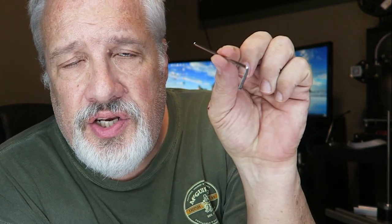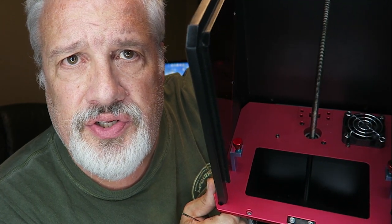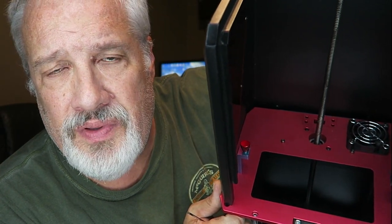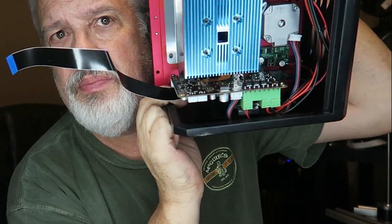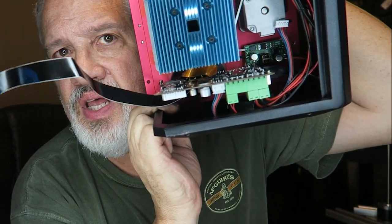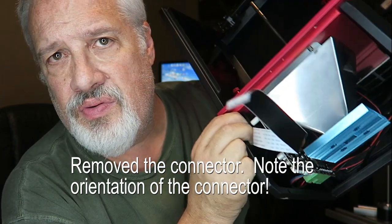For this operation, you're going to need a two and a half millimeter Allen wrench. Right around the base of the Z rod and motor there are two screws you're going to have to remove. I've already removed the bottom, so this should slide right on out. I went ahead and removed the connector and the motor and rod should slide right on out.